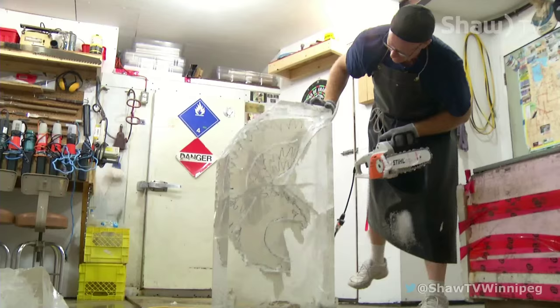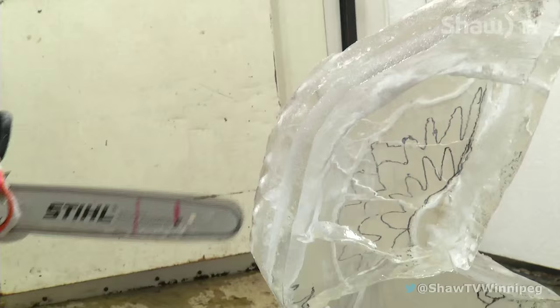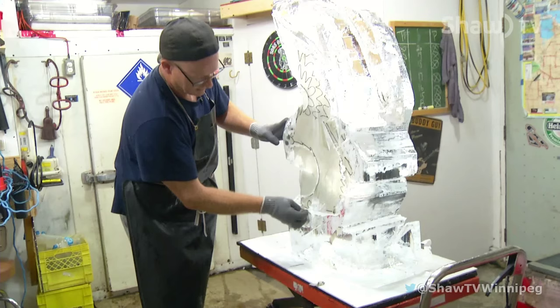But if that does happen, it doesn't mean a failed attempt. As an art form, all your mistakes melt off. After a rough cut process, you can see the soon-to-be conversation starter taking shape.